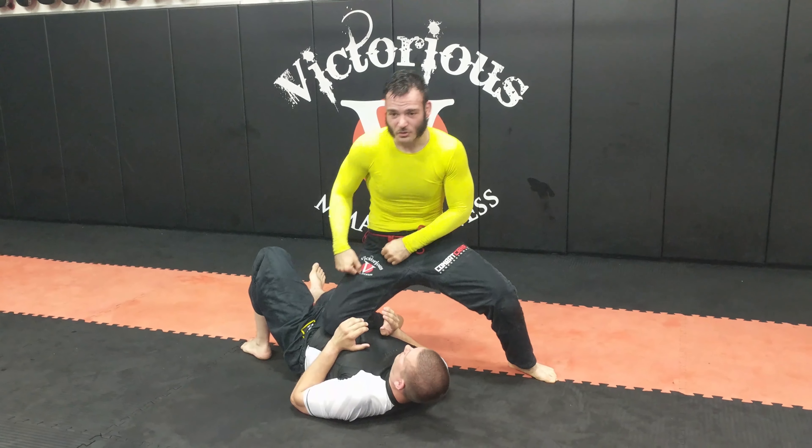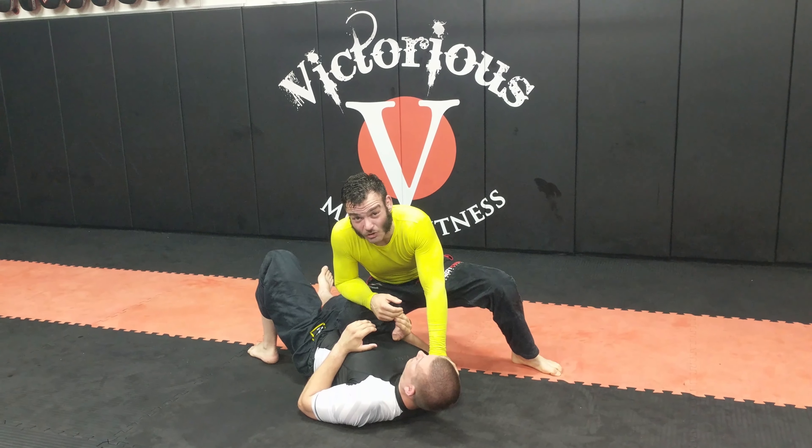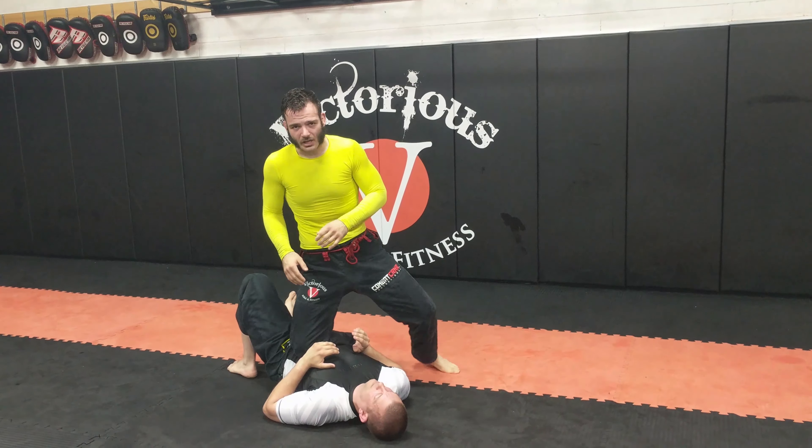So when I'm here, a couple things you have to remember: a lot of times people kind of do this — this is basically glorified side control. Real knee on belly, I need to be putting like 85-90% of my weight, and I should be able to bounce this other leg.